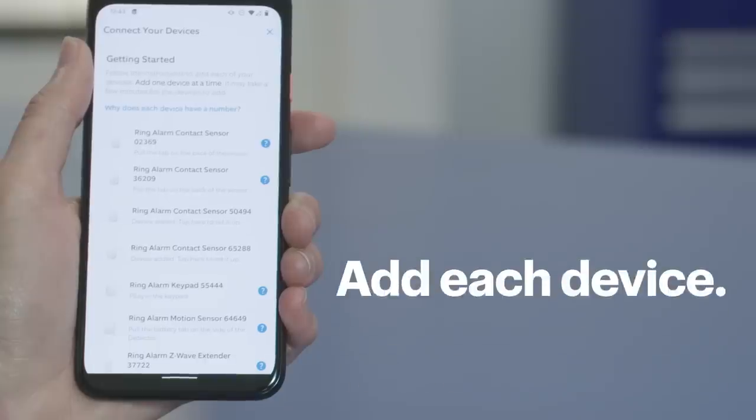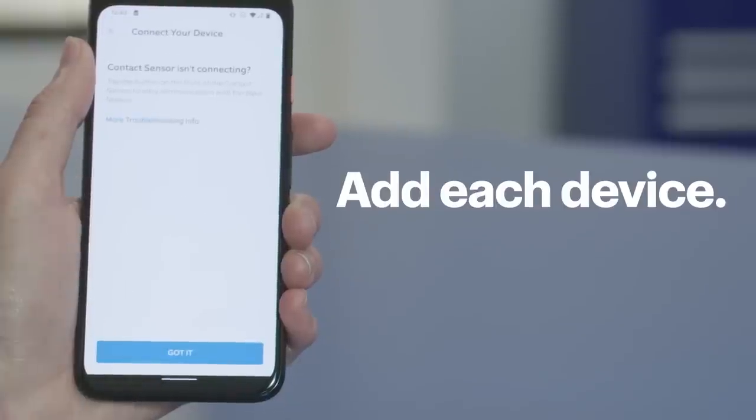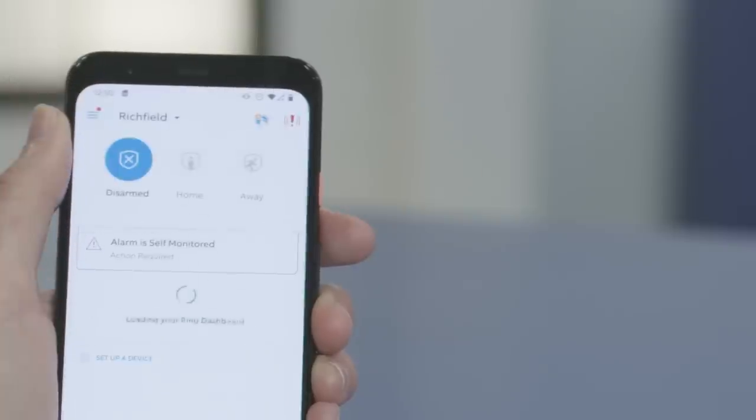When it's done, you'll see all the devices connected to your Ring alarm system. Go down the list in order and follow the instructions in the app for each device — they each have an ID number which is also on the actual device. When all of the devices have been paired and set up, tap Go to Dashboard.